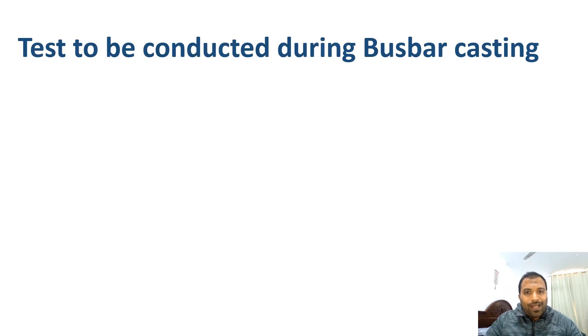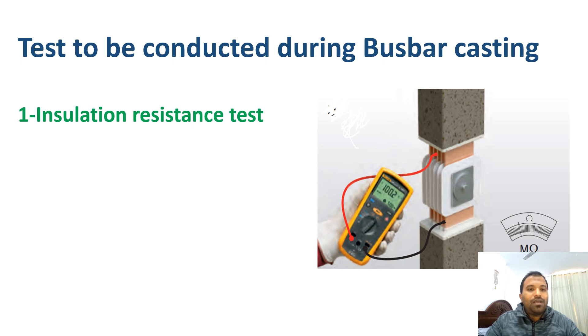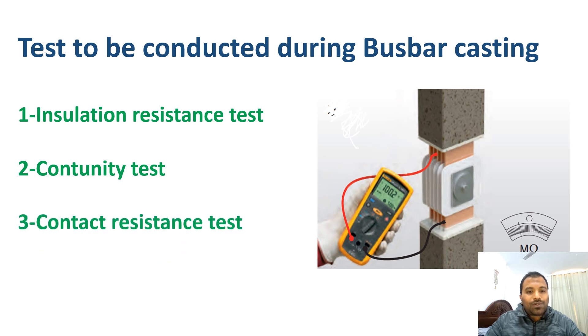Before casting the bus bars, a few tests must be performed. First, perform an insulation resistance test to verify that the R, Y, B, and neutral terminals are not short-circuited. Second, a continuity test to check continuity between the two joints. Third, a contact resistance test to measure the resistance at the contact joint. These are the pre-checks required before casting.